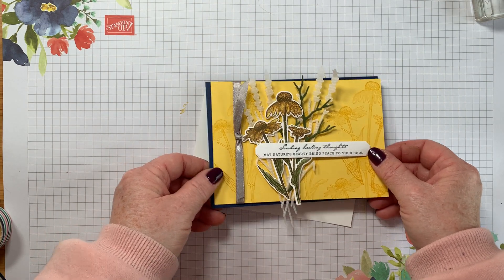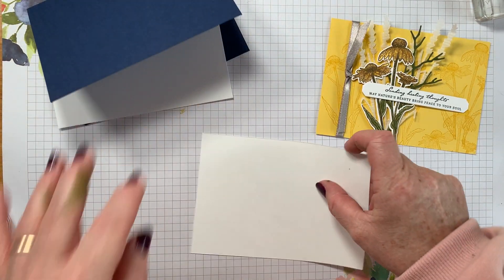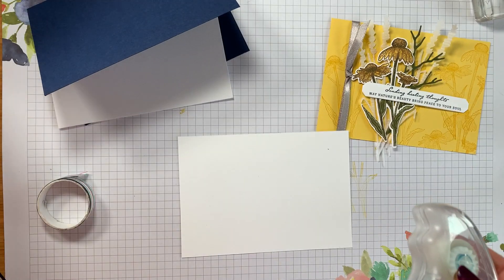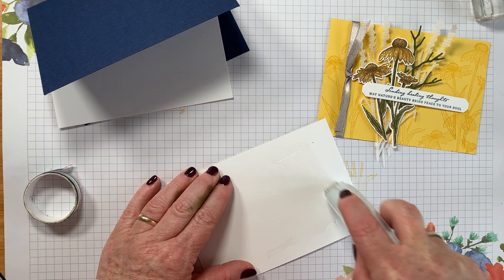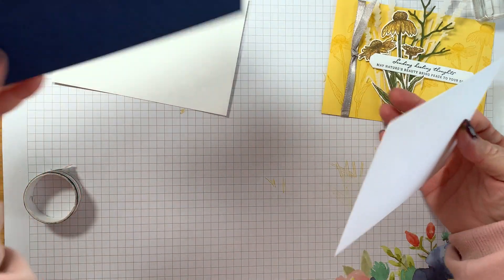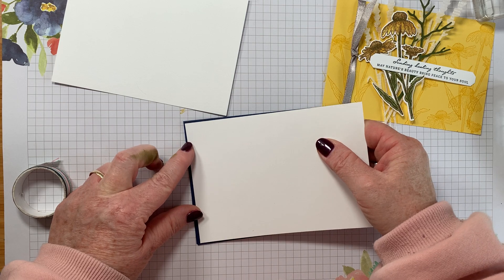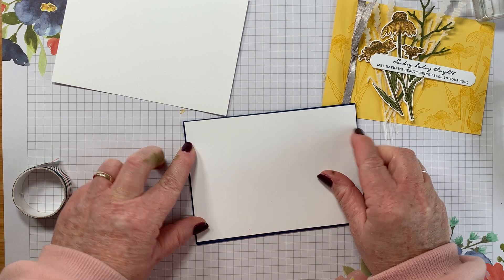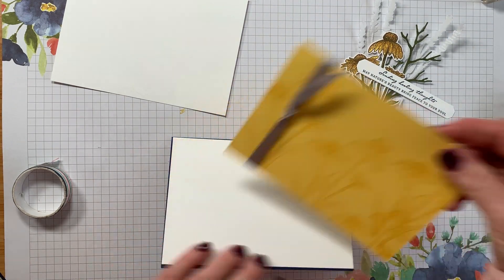I'm deciding exactly how it's all going to look before sticking it all together. One piece of Whisper White that is slightly smaller than the base — just very slightly smaller. We had a big team day yesterday so I had to bring all my adhesives back and find them again.